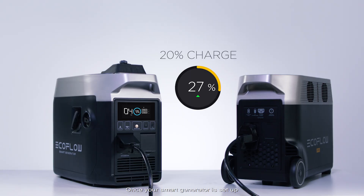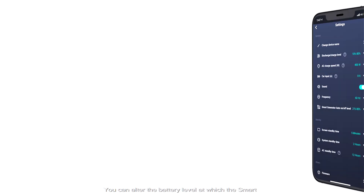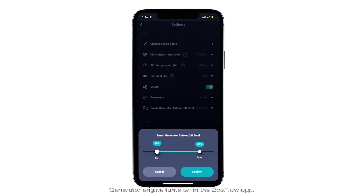Once your smart generator is set up, it will auto-detect if your unit is below twenty percent. If the battery level drops, the engine will start and charge your unit to full automatically. You can alter the battery level at which the smart generator engine turns on in the EcoFlow app.